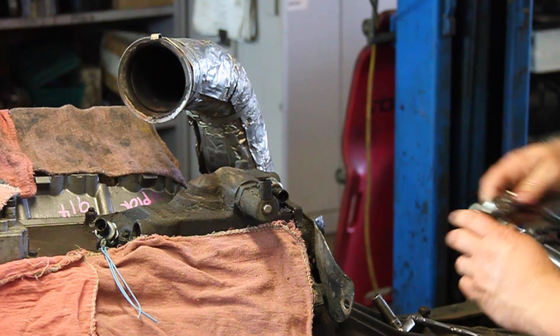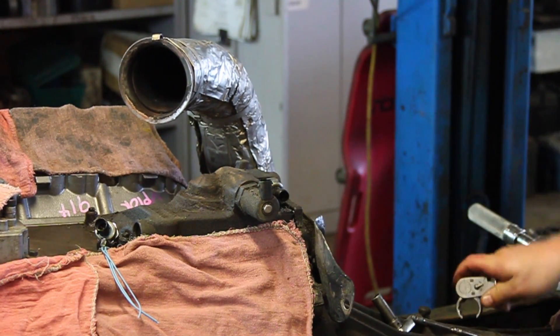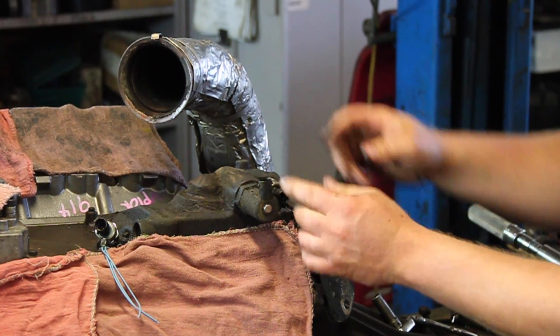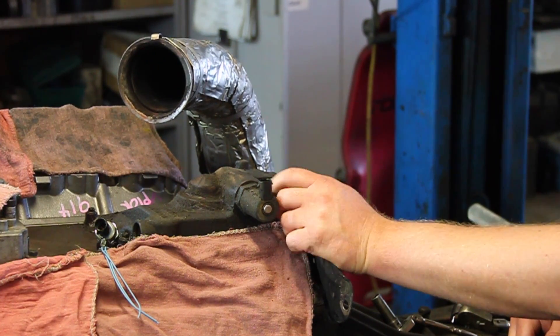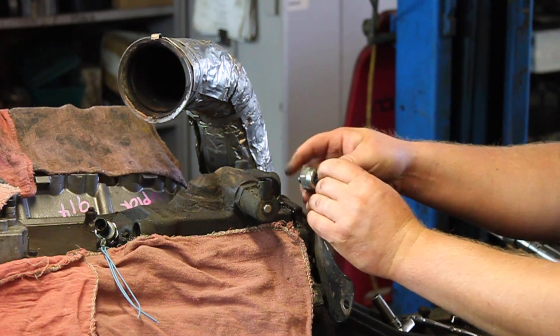Then I'm going to take a special crow's foot socket, reach in there and get this broken loose — and quite often that's all you have to do. Break it loose, it'll come out by hand. If you can sneak your hand in there, get the old sensor out.